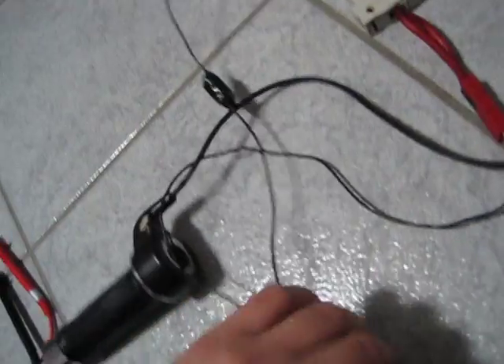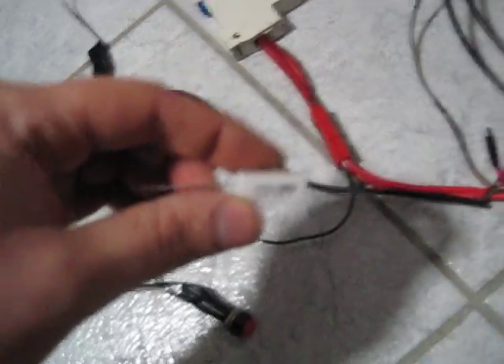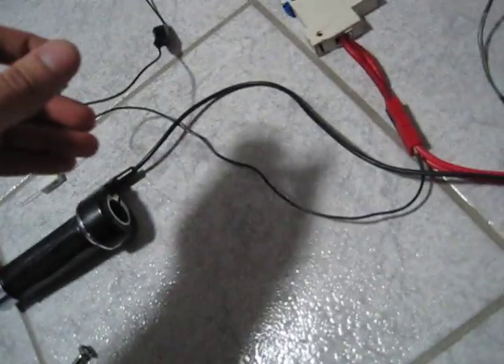Basically what I do is I use the pre-charge circuit, which is that resistor right there — a 5 watt 1K ceramic resistor with an easy little push switch. I pre-charge the controller and then put the power on, which is on right now obviously.